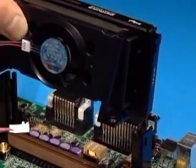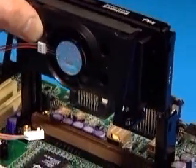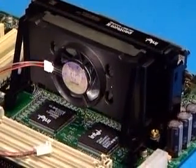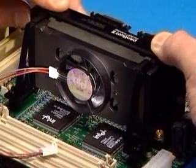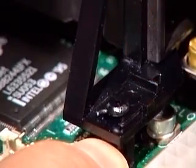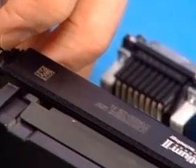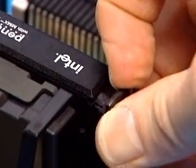Hold the processor so that the fan shroud is facing toward the pegs on the motherboard. Slide the processor into the retention mechanism and the heatsink supports over the pegs. Push evenly until the processor is firmly seated. Slide the clips on the heatsink supports forward to hold the pegs securely in place. Push the latches on the SEC cartridge outward until they click into place in the retention mechanism.